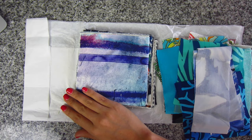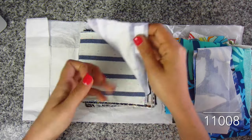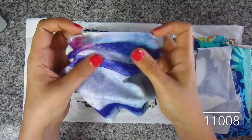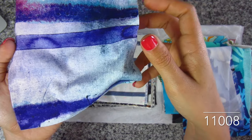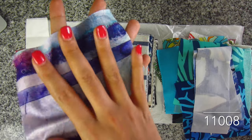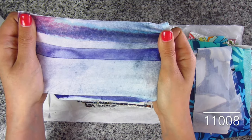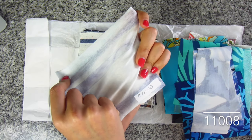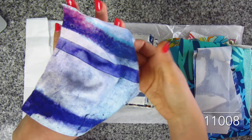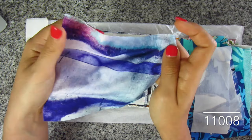This is Jersey knit watercolor stripe in blue and lavender — and it's 100% rayon. A 100% rayon Jersey knit — oh my God, that is amazing. The print is so interesting — it's like watercolor, like splatter paint, like graffiti, like very cool art. The feel of this is just really nice, you just want to cuddle up with it. The backside is all white. This is kind of grungy — like if you wanted to do ripped jeans with this top, that would be so cool. SKU 11108.